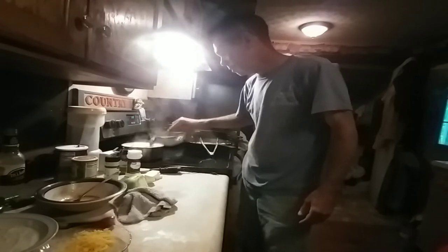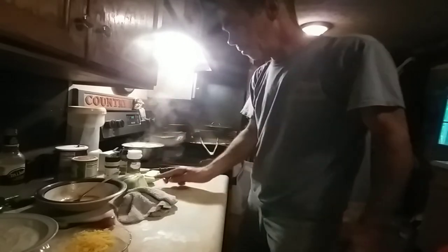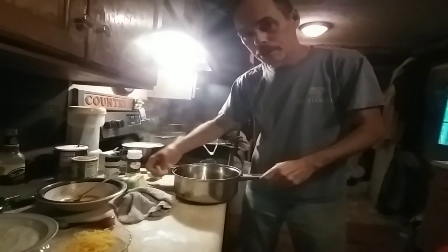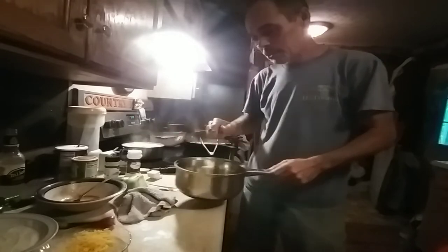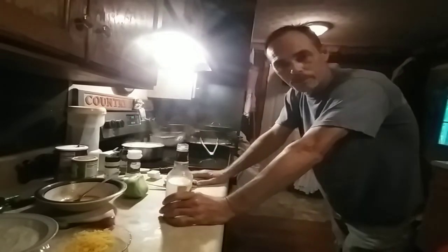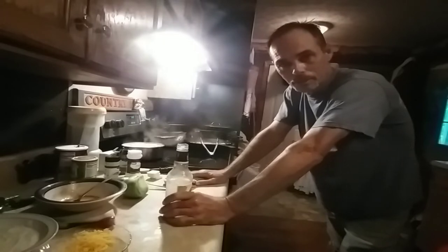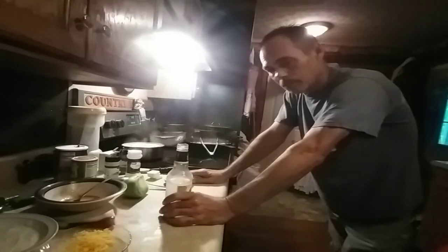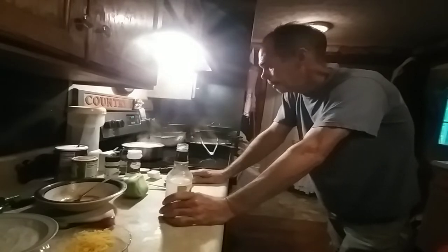The squash is starting to cook down. I'm going to take the other pan, put some butter in it, get that ready so I can dump the squash on top when it's ready. I was gonna have a cookout today, have some friends over and try to do some live streaming while they were here, but the weather's been terrible — thunderstorms and a bunch of rain.